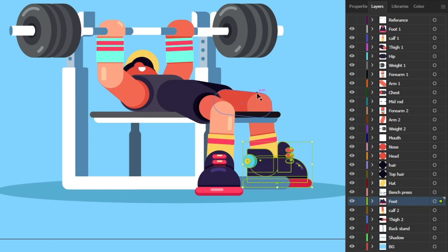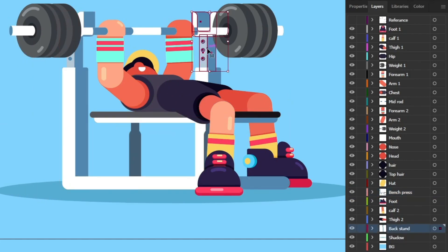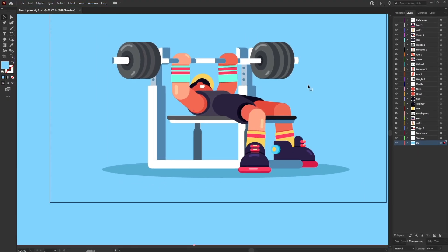The other side of the leg is also separated, the whole bench press equipment is in a separate layer, and the back portion is also in a separate layer. This is how I have separated each of the elements inside of Adobe Illustrator to prepare the file for animation.